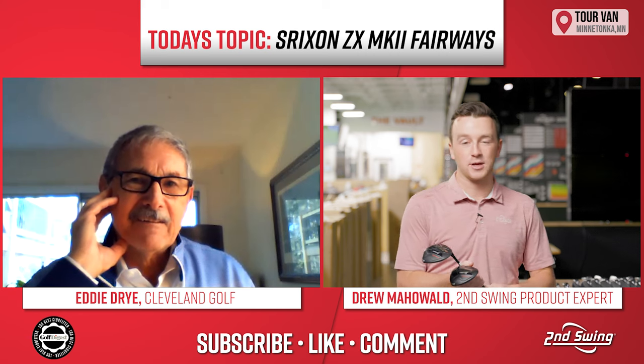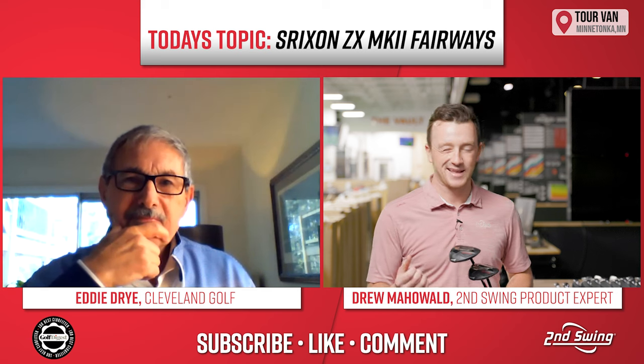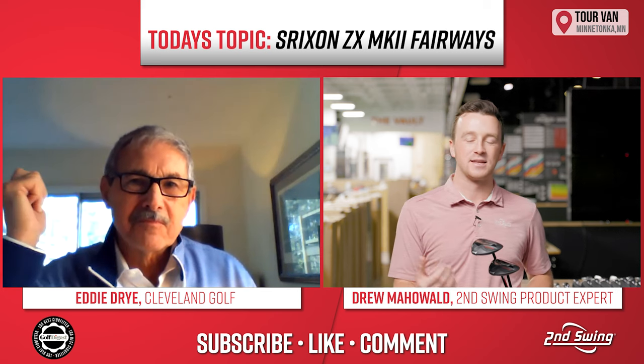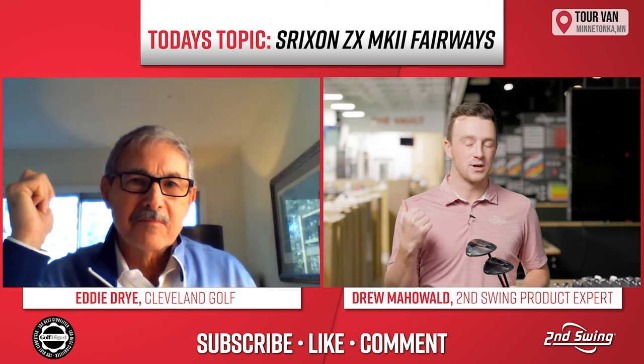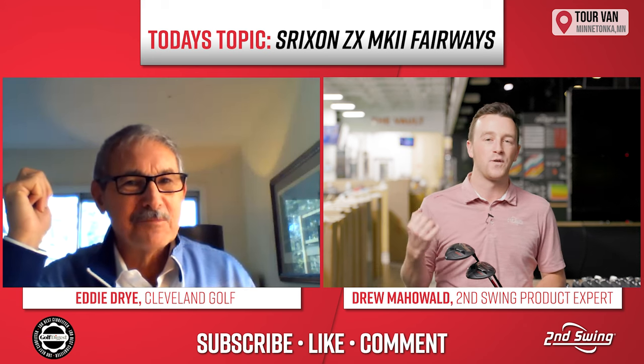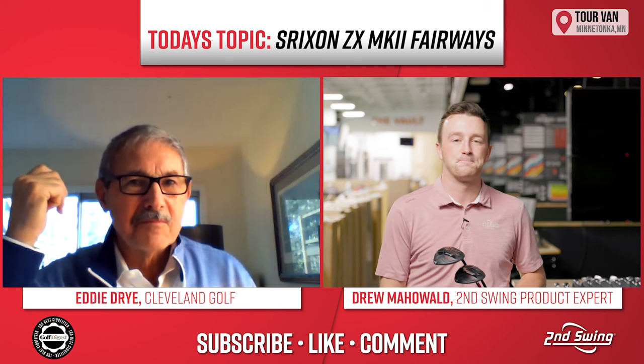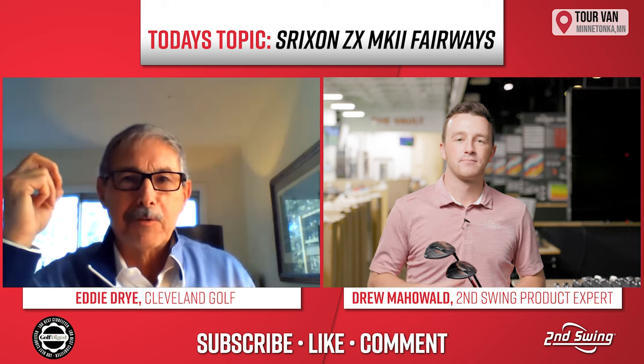We're very excited about these. We actually get to do some testing here now in the tour van. We appreciate you, Eddie, for joining and giving us the insight. The fitters here at Second Swing are all very excited about the Srixon ZX Mark II fairway woods. We appreciate you spending the time with us here today. Absolutely, my pleasure.